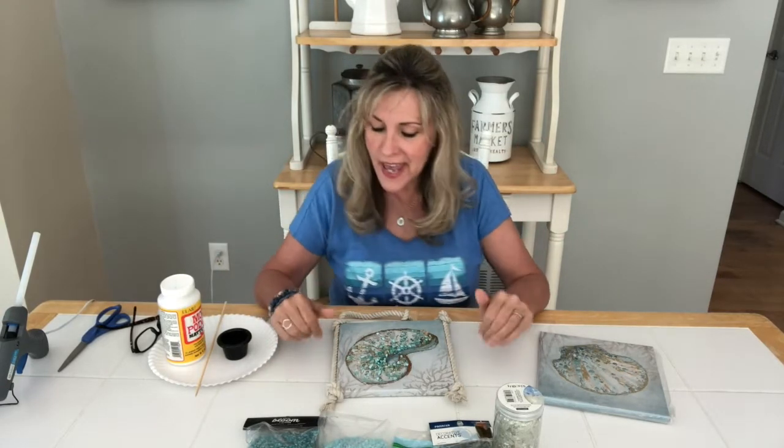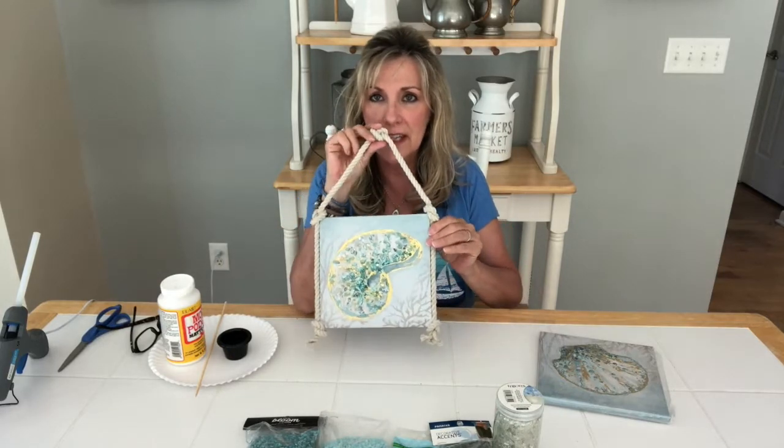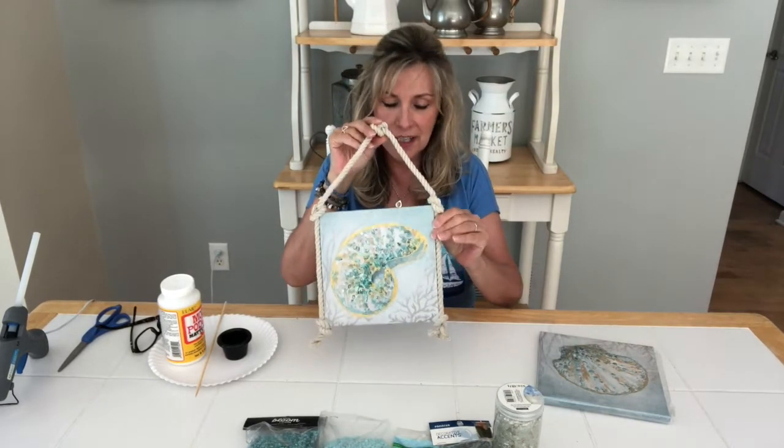Good morning everybody, it's Sally from Witchcraft. Lisa's behind the camera today, I'm in front of the camera. Today I thought we would make a little nautical picture like this — it's super quick, super easy, super fun.